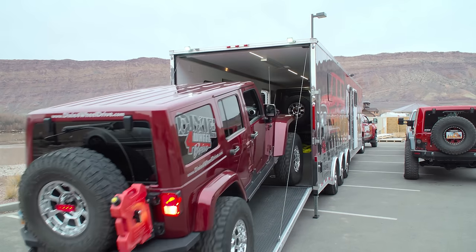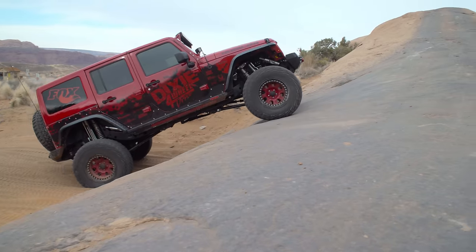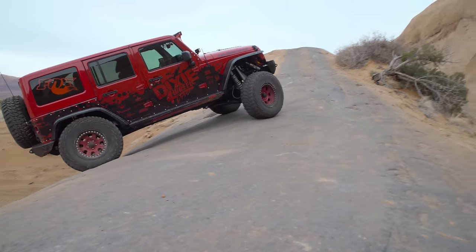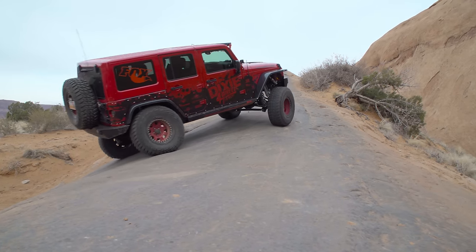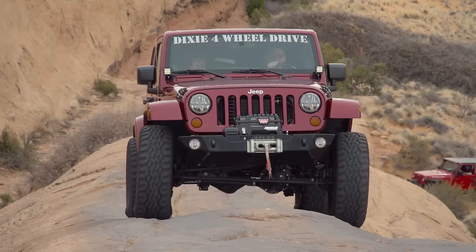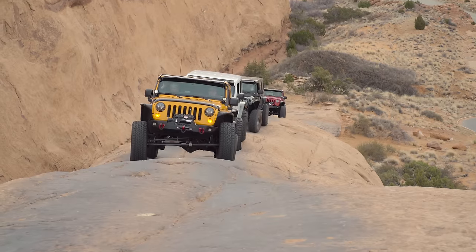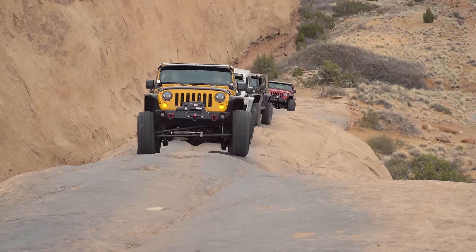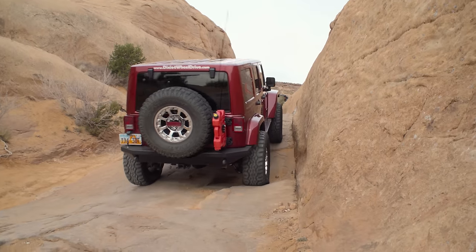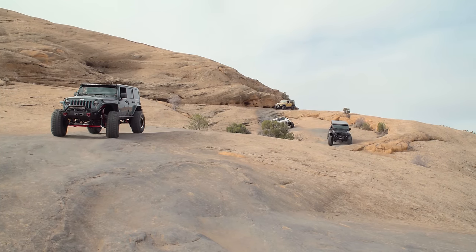A lot of people with us hadn't been to Moab and it was their first time, so we had to hit Hell's Revenge. Hell's Revenge is one of those iconic trails that if you haven't been to Moab you've got to do — if you've seen pictures or watched videos of Moab, it's Hell's Revenge. We thought it'd be a good one to start our day off with a big group. It takes a little bit to get everyone going by the time you get aired down and all that, but it turned into an outstanding day and the weather was perfect.